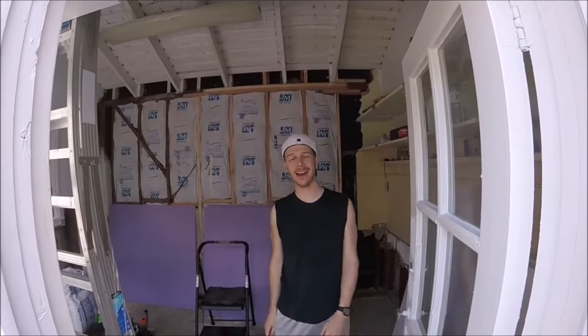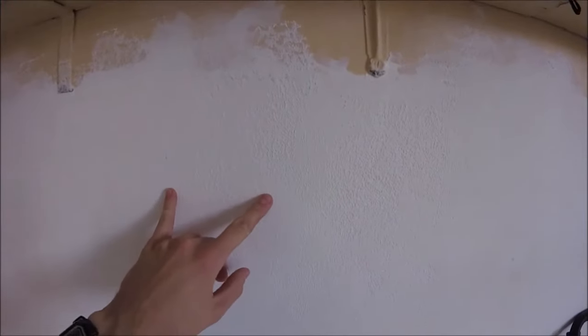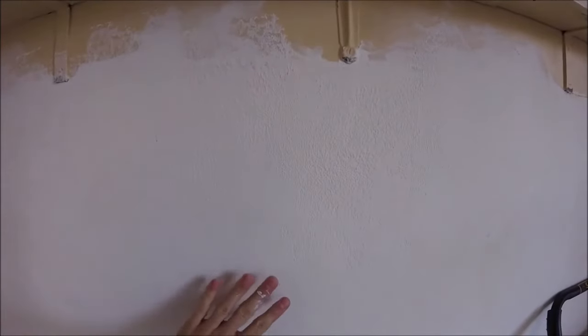What's up YouTubers? Johnny DIY here. Today I'm going to be showing you how to do a simple roll-on texture and a knockdown finish on the drywall.